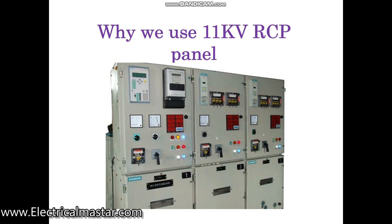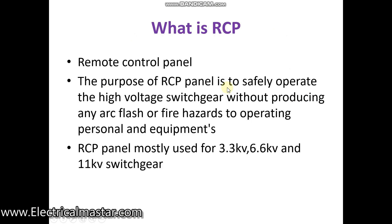We are going to discuss how it is working, what are the interlocks in the RCP panel. RCP panel is generally called Remote Control Panel, also called Relay Control Panel.